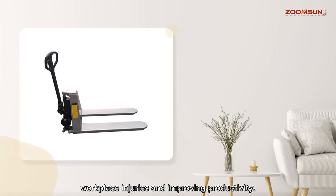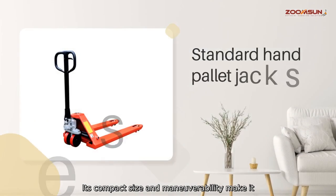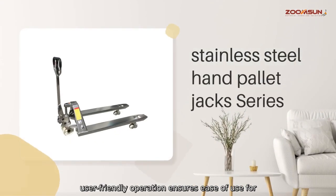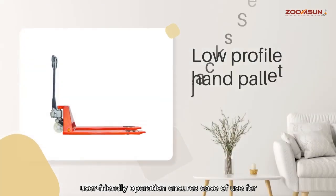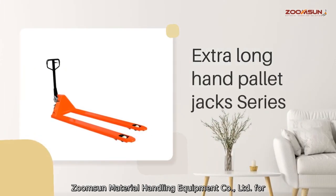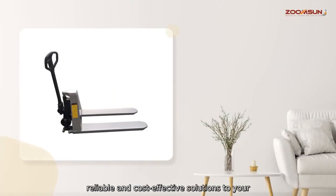Its compact size and maneuverability make it ideal for use in confined spaces, while its user-friendly operation ensures ease of use for workers at all experience levels. Trust in ZoomSun Material Handling Equipment Company, Limited for reliable and cost-effective solutions to your material handling needs.